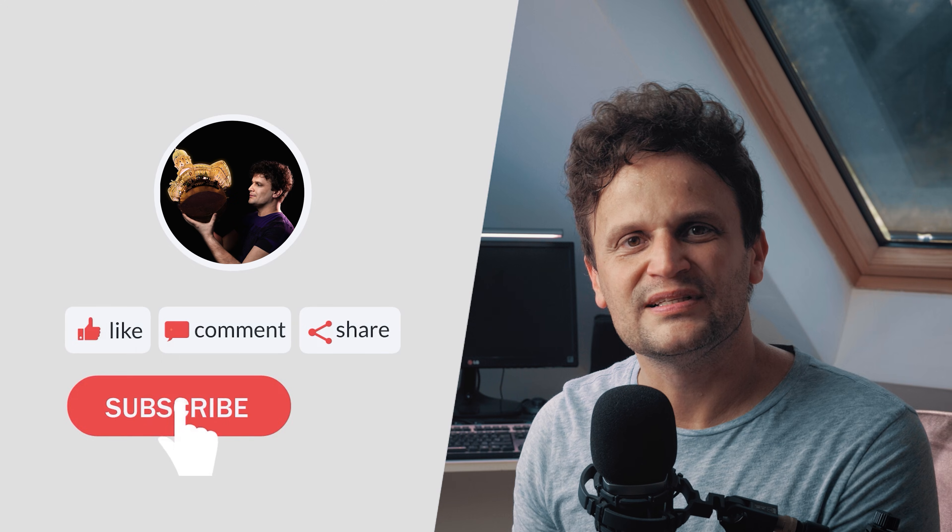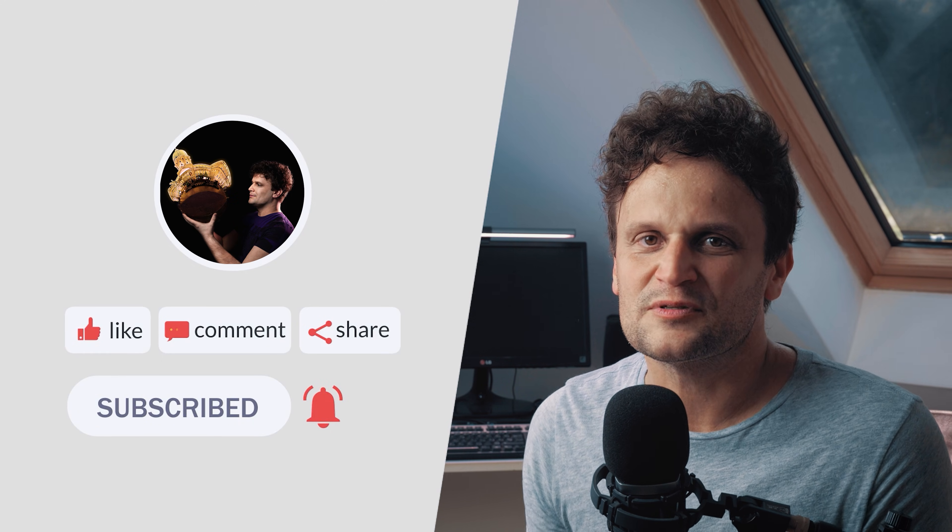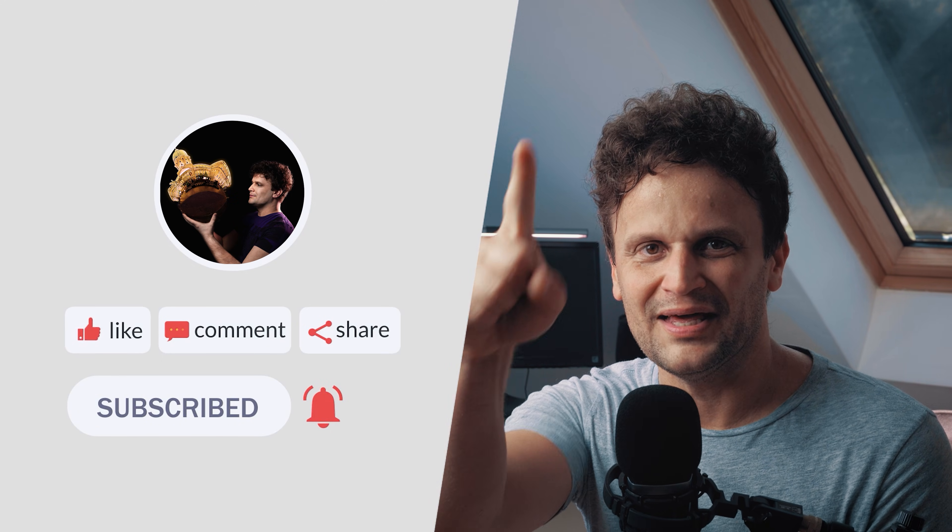I hope you enjoyed this tutorial on creating 3D models. If you have any questions, feel free to ask in the comments, and if you found this video helpful, please give it a thumbs up. For more 360 content and tutorials, subscribe to my channel — see you next time!